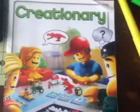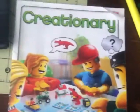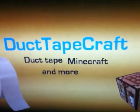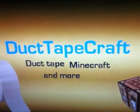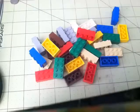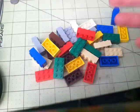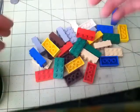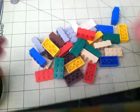Guys, this is Duct Tape Craft, and I am going to show you how to make this Lego tripod out of Lego Creationary pieces. I'm showing you how to make a tripod for your iPhone 4, iPhone 5, or iPod 5, whatever you have. So this will work for any of them.